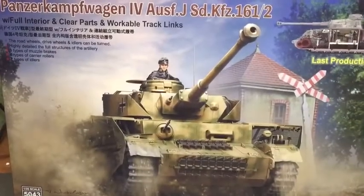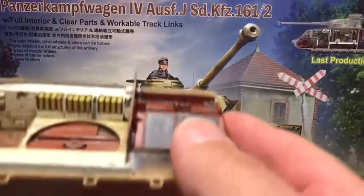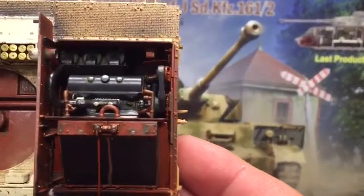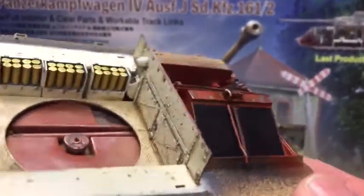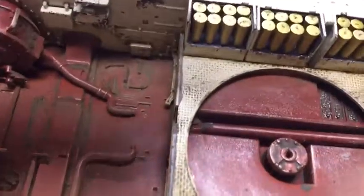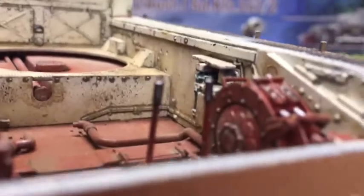Hello, welcome to my second update of the Ryefield Panzer with clear parts. As you can see, I've got the engine painted and weathered, the radiator as well, and all the ammo too. This is all done, all weathered and painted. The fit is really good as well — just a bit of light weathering still to do.